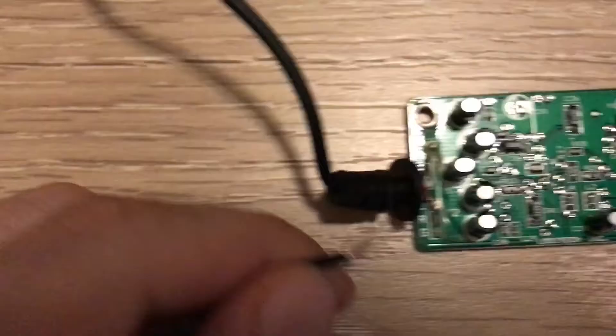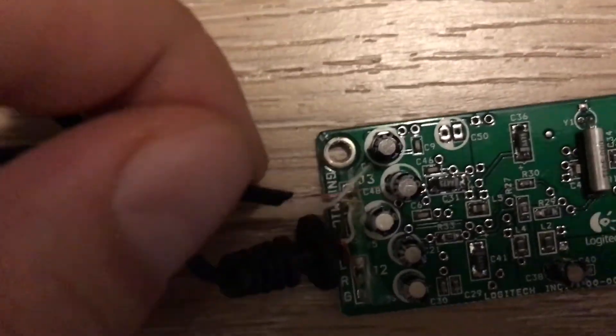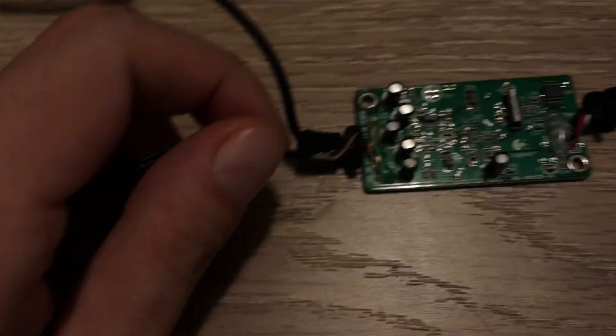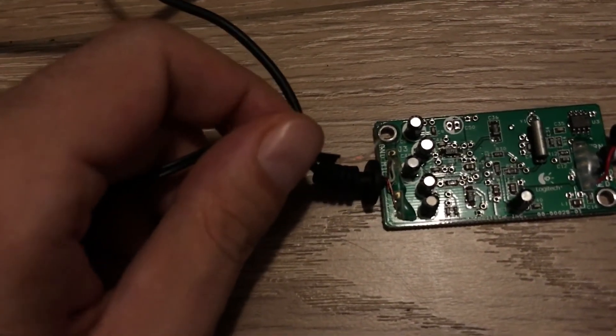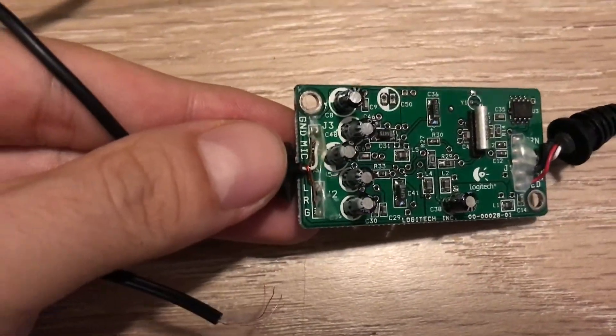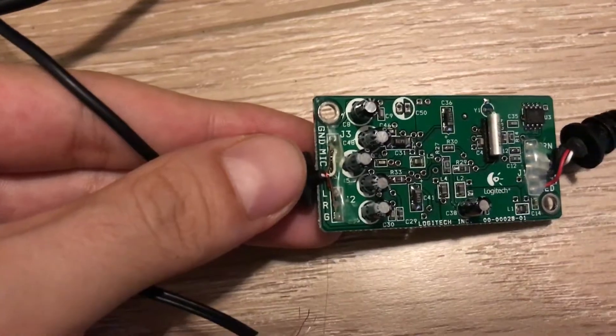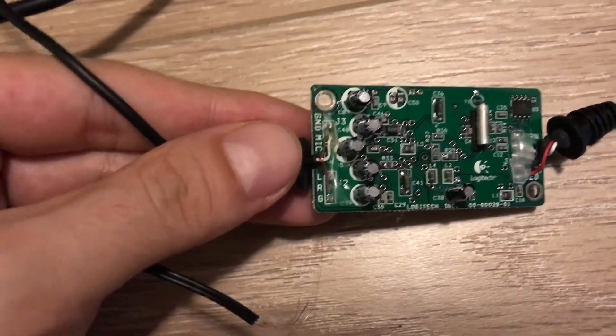So you're basically going to want to solder those wires onto here. You put the copper one on the ground, the other copper on the other ground, the red on the left, and the blue on the right.